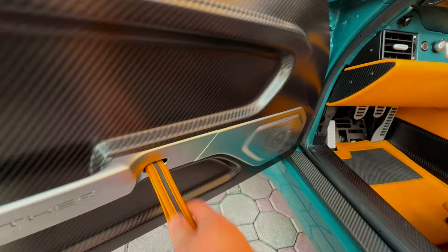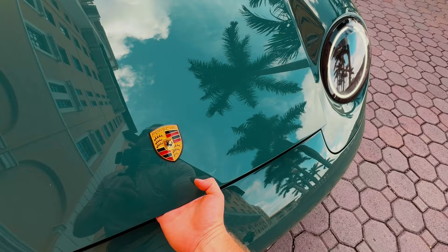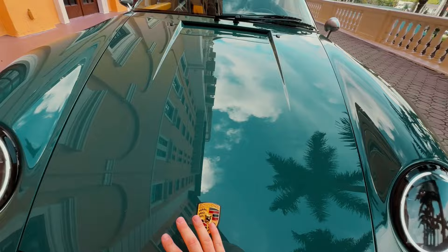We have milled aluminum with 'Remastered by Gunther Works' written in it, a little strap to get out, and custom in-house-made speakers. Pulling that strap reveals a front trunk — Gunther has not sacrificed that in the pursuit of speed. It's not the biggest trunk ever, but you can fit an overnight bag. You can also see the suspension reservoirs and more of that beautiful leather lining and carbon fiber.